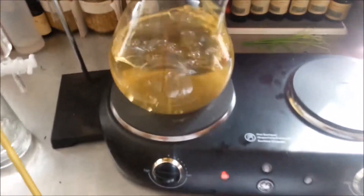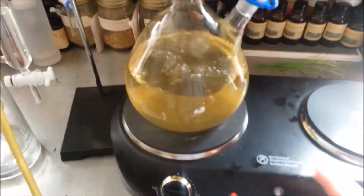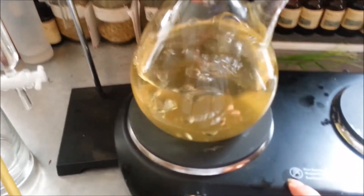Hey everyone, it's Reverend Adam again. I wanted to share with you my essential oil distiller today. This is the lab glass version that I'm using, and it's the vertical version. I have it on a hot plate already.